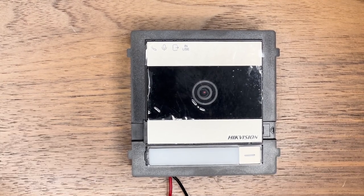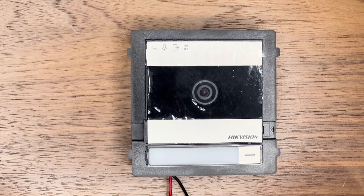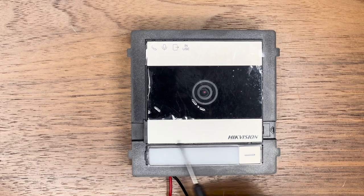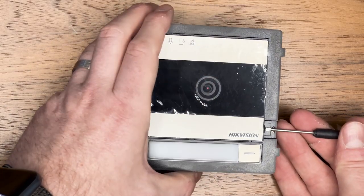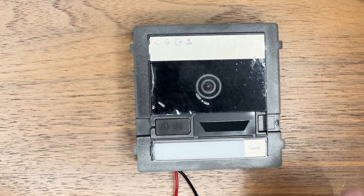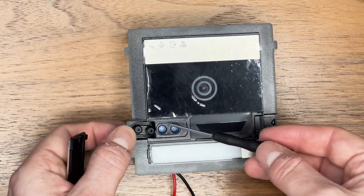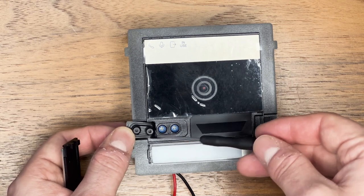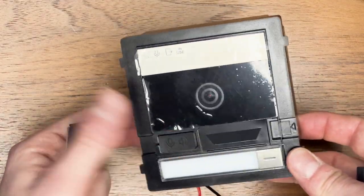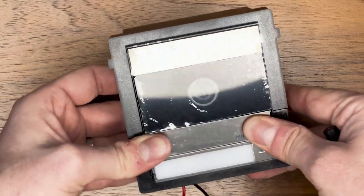Now that's all wired in, let's look at what we need to do on the door station to get it working, because before it works correctly we need to log in and activate the system. Just behind this silver plate the device has a built-in microphone and speaker. Push that plate to the side and it pops out. Underneath a little flap there are two dials which allow you to change the volume of the microphone and speaker. Just place the plate back once done.